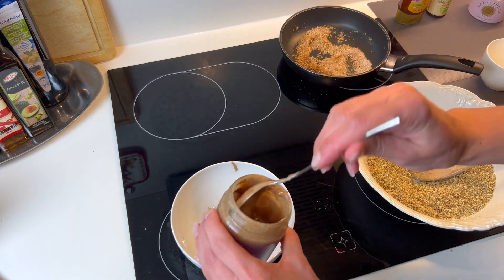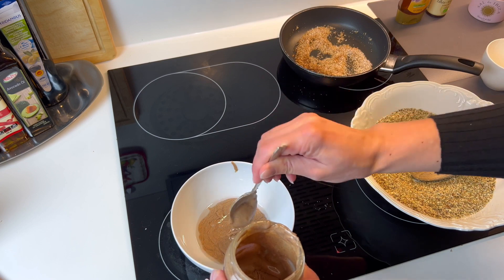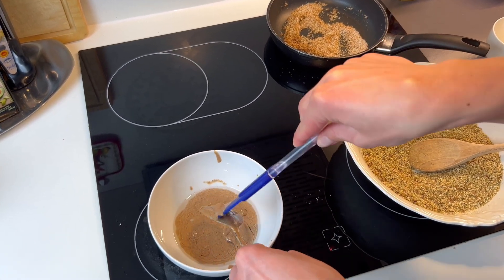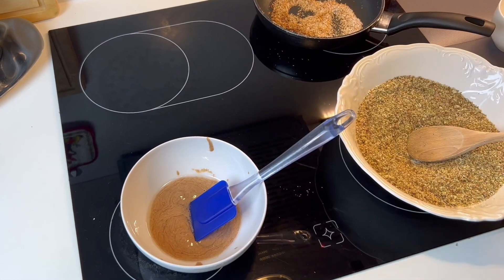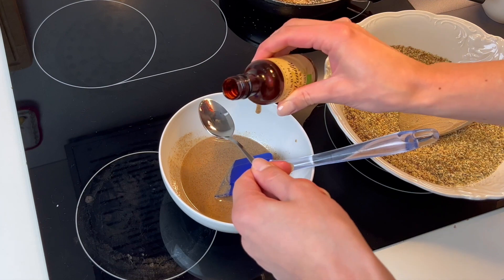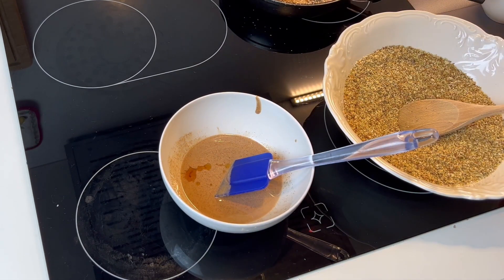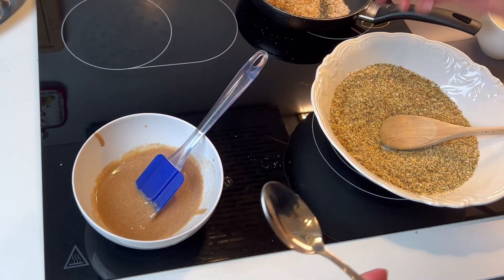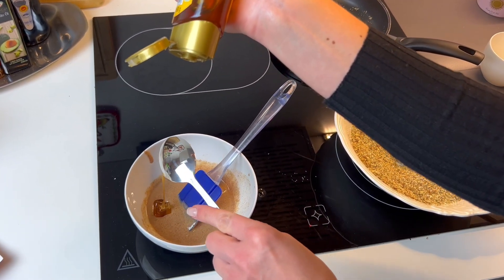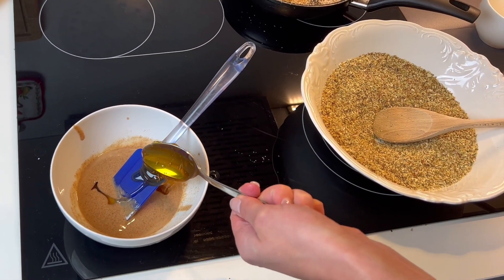Here in Germany we don't really use cups and tablespoons as measurements, so I'm simply using a normal spoon and estimating the amounts using regular coffee cups. Of course you can use the right measurements if you prefer. I mix the coconut oil and nut butter together until it's nice and liquid, then add vanilla extract — half a teaspoon — because it adds a really nice flavor, and two tablespoons of honey for sweetness, depending on how sweet you like the balls to be.